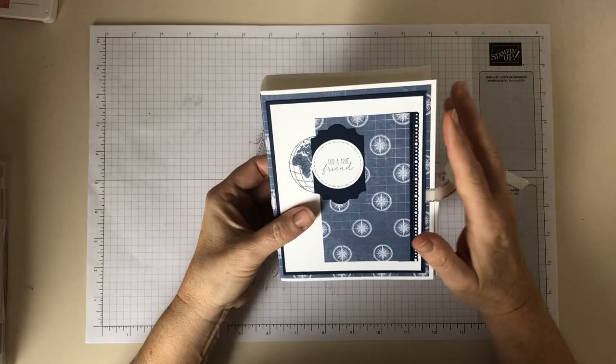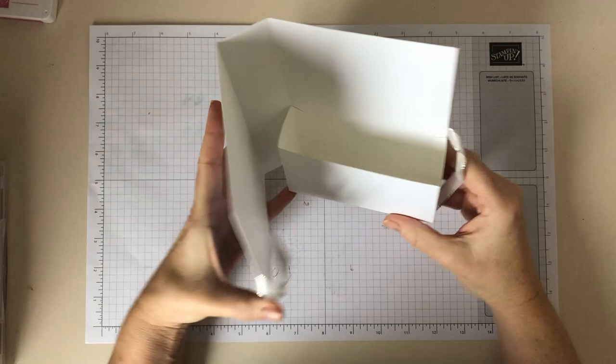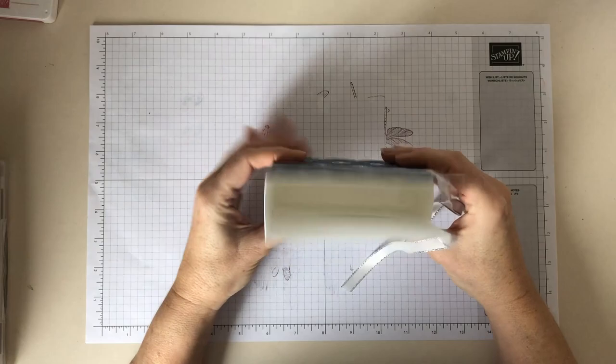This is based on a design I saw from Connie Stewart, which really helped with all the dimensions that I'm going to provide you with today. You can probably get about eight or ten cards in there, so it's really a decent amount of cards.